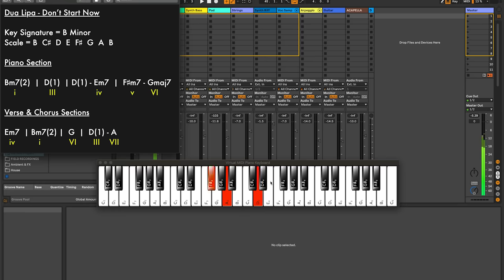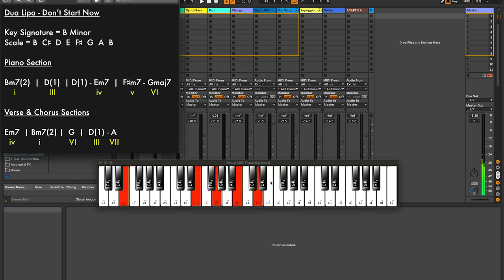Then we go to the D chord — the first inversion in the right hand, which is the three chord. And then rather than going straight to the next chord, it actually has a passing chord going to the E minor 7, which is the four chord. F sharp minor 7 is the five chord, G major 7 is the sixth chord. So the verse section — and also the chorus — starts off on the four chord, E minor 7, then going to the one chord B minor 7 second inversion, G major which is the sixth chord, D, A — so that's three, seven. That's not actually played on the piano, that's just played on the bass, and then there's a pad that comes in later on.